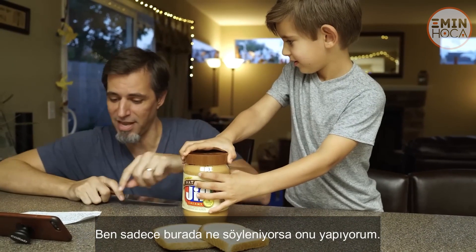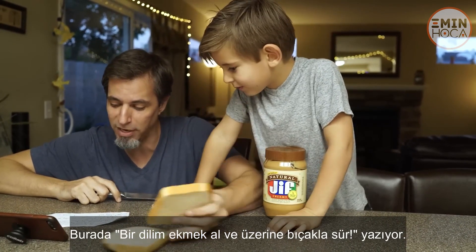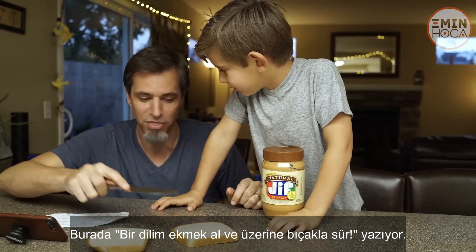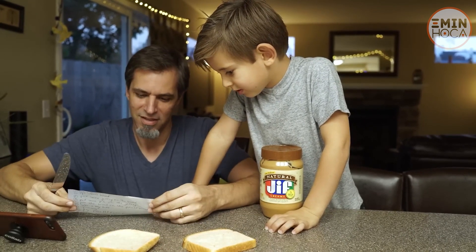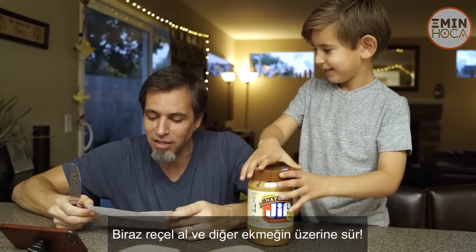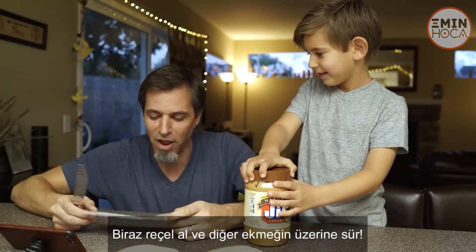I'm just doing what it says. It says: take one piece of bread, spread it around with the butter knife. Hold on. Get some jelly, rub it on the other half of the bread.